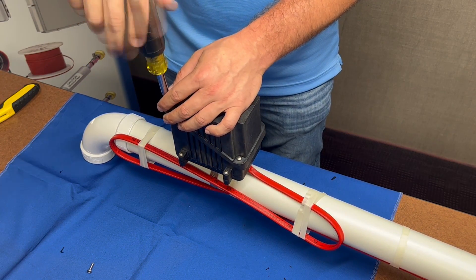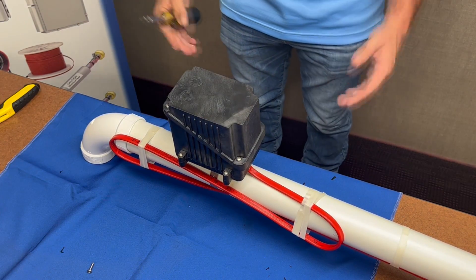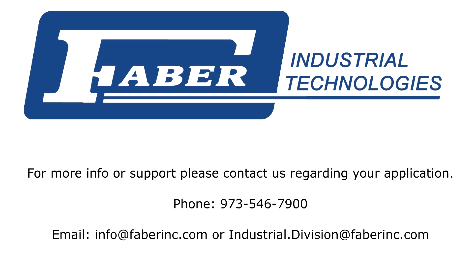You have completed the installation of the RT-PC power connection kit. For more info and support, please feel free to contact us regarding your application. Thank you.